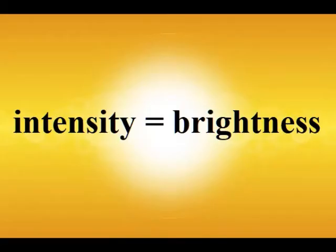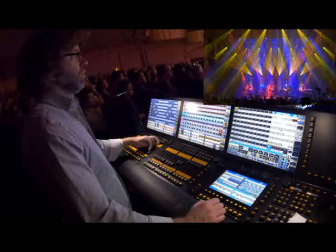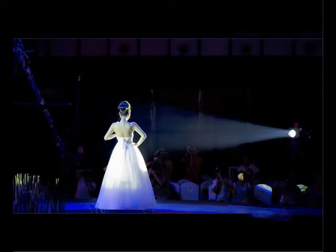Another element of follow spot operation and use I want to discuss is the intensity of the follow spot. This has more to do with lighting design than operation, but as a future lighting designer, you will need to think about these things. A follow spot is super bright—most likely the brightest lighting instrument you will have available to you for a show.